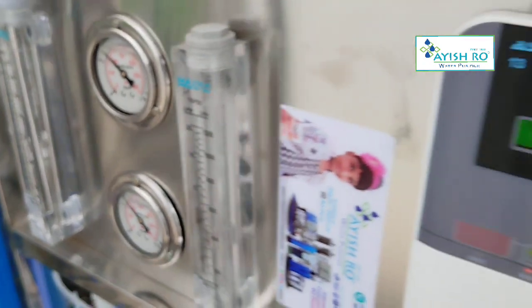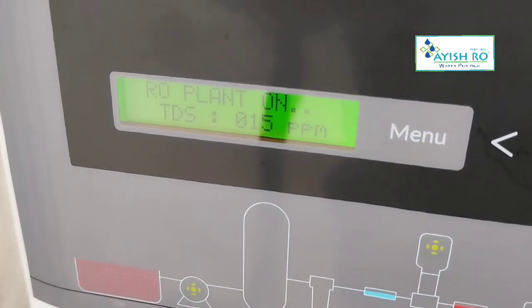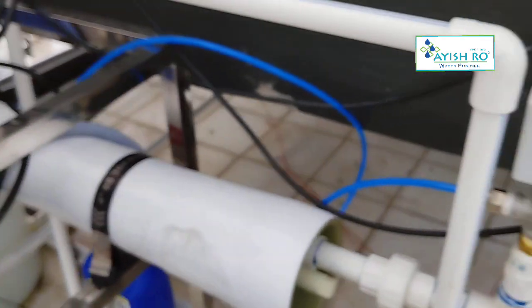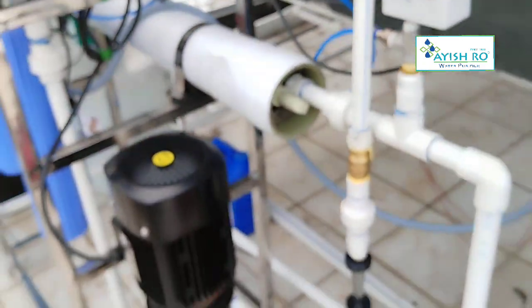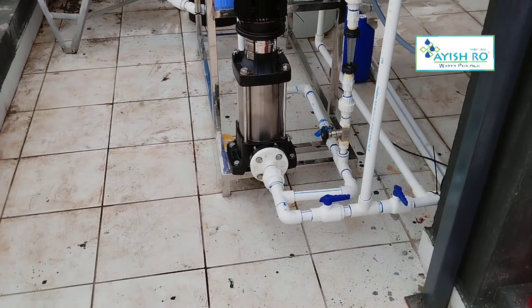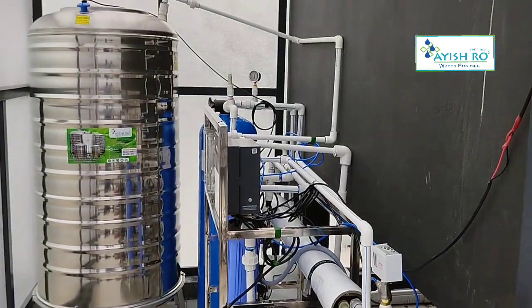This is an electrical process. The TDS adjuster will produce 15 ppm output, and we will increase the adjuster to 60-65 ppm by adding the TDS mineral supplement.